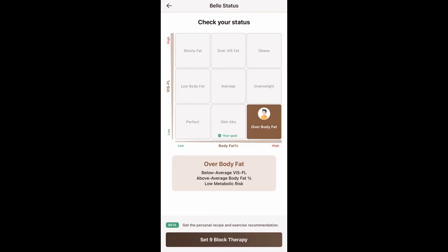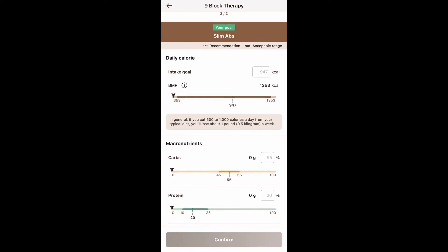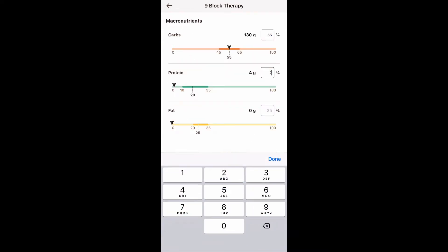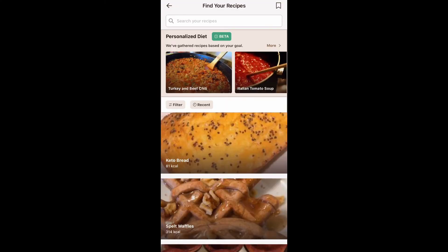Another thing that is great about the app is that it uses a program called Nine Block Therapy, which will analyze your body composition and then give you a personalized meal plan and personalized exercise plan that is tailored for you. That is so important because you can start a fitness journey and be very clueless, and this is going to help you reach whatever goal you are trying to achieve.